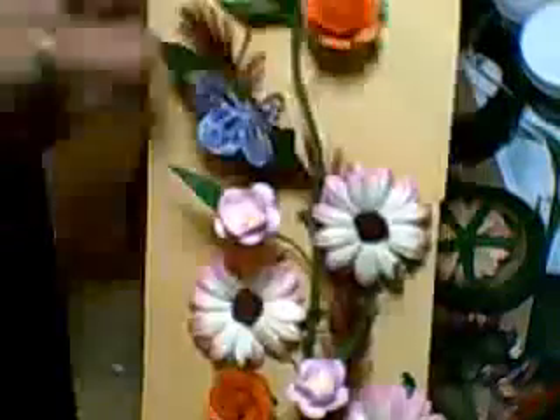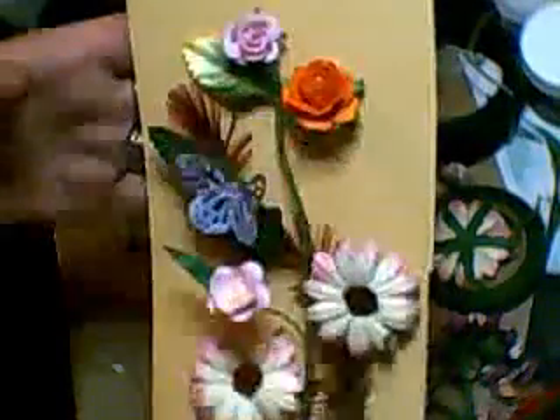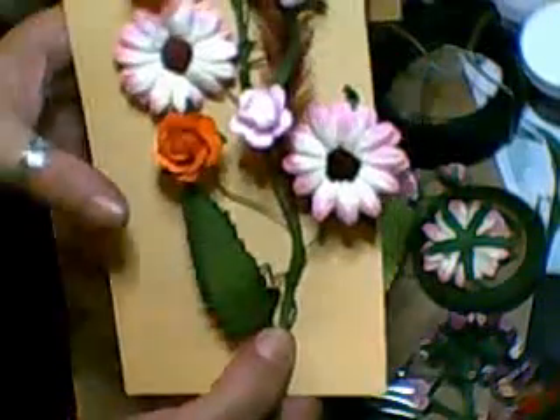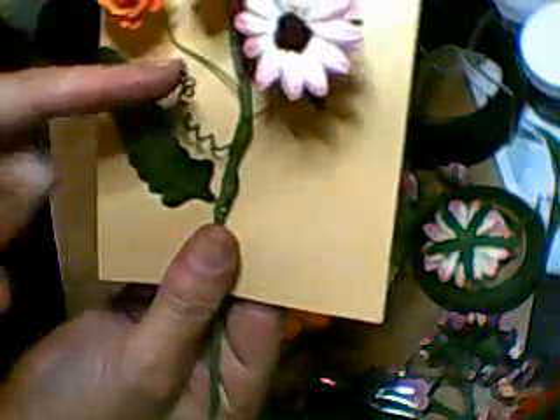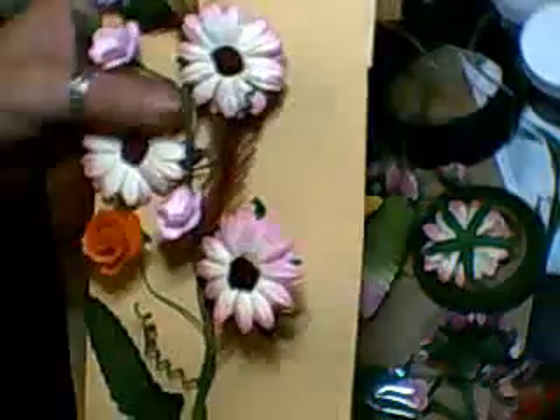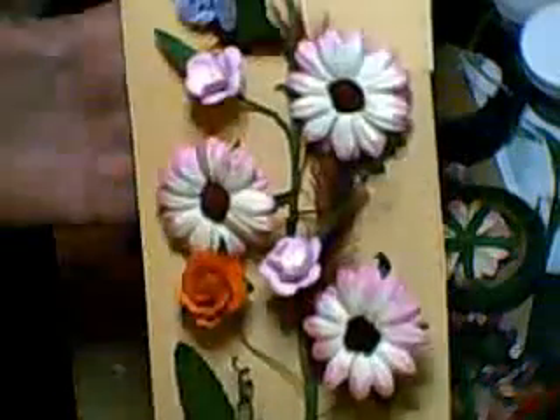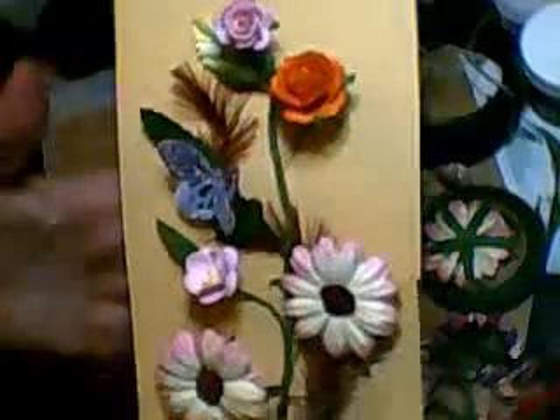There you go, nice little butterfly. Some nice leaves too. I've used some of the wires to do the curly coil bits — there's another one here, they just need shaping a little bit. I do like them, they've come out really well.